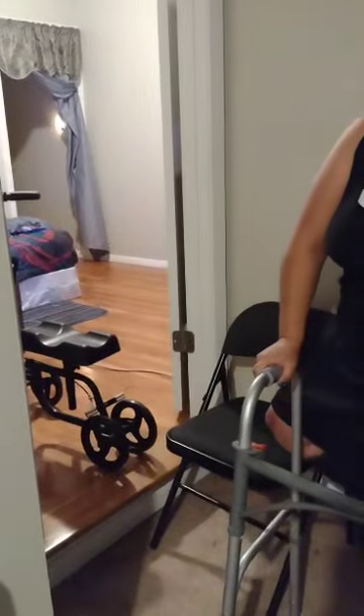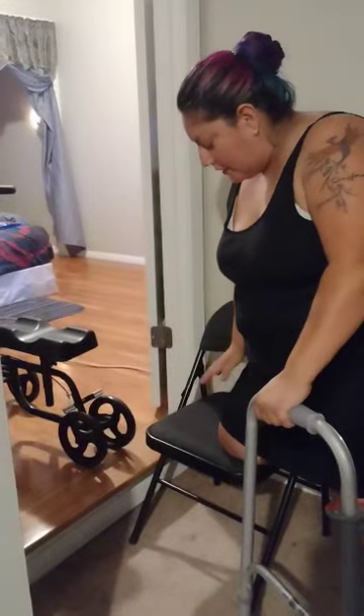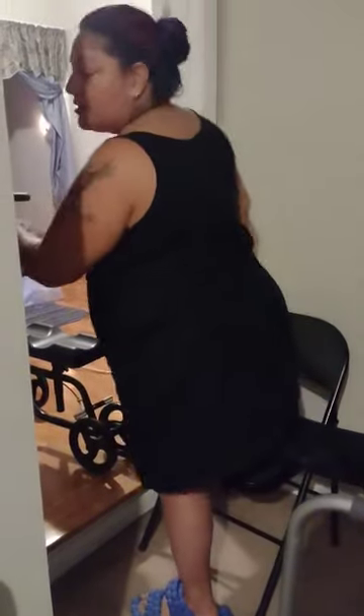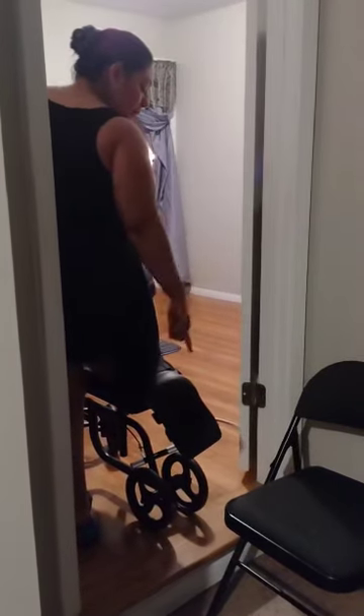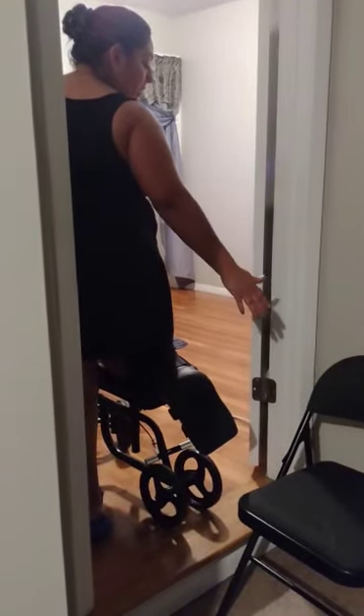I get close enough to it so I can put my leg on the chair — this is the leg that I had the surgery on — and that way I have my other leg free to walk up the step. So I just use this chair like a transfer board or something like that. I'm stepping up, and then I'm on my scooter just like that. That way I don't have to jump up backwards or forwards; I'm able to use my leg to get up.